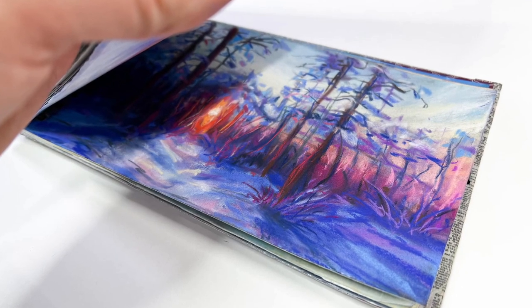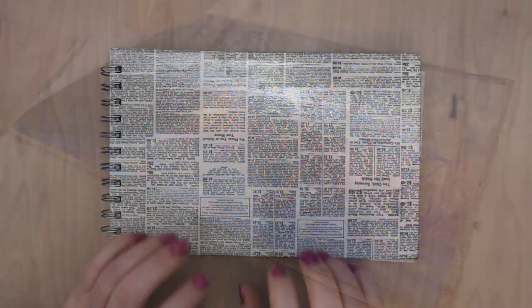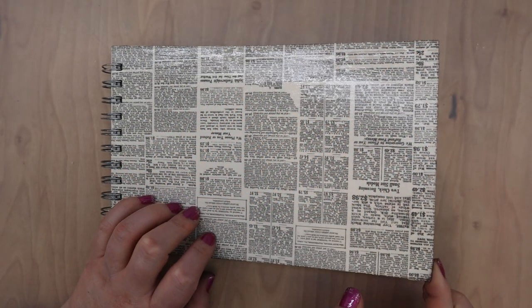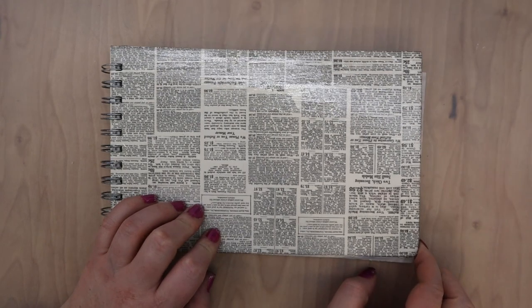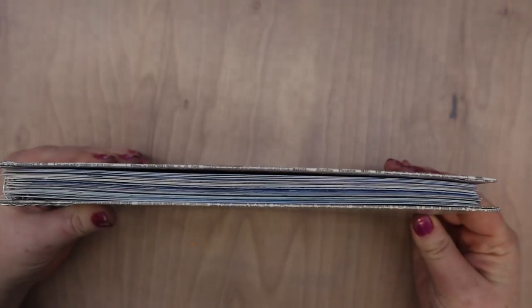Hi guys, this is Lauren with Lauren Watkins Art and today I'm going to be doing a sketchbook tour with you. If you've been around my channel for the last couple years, you probably recognize the sketchbook. This is one I made out of pastel matte paper and the cover is just chipboard that I mod podged some scrapbook paper to.